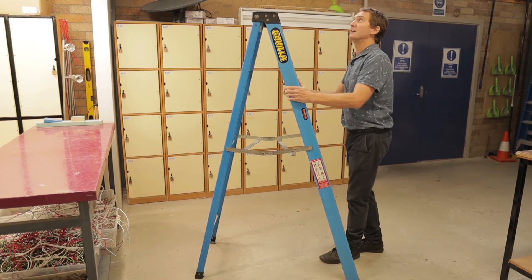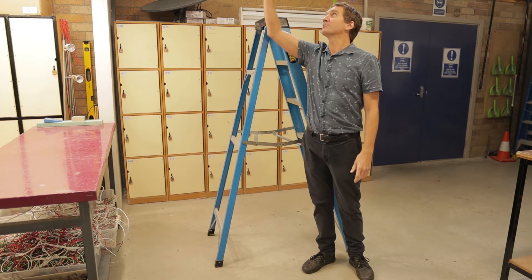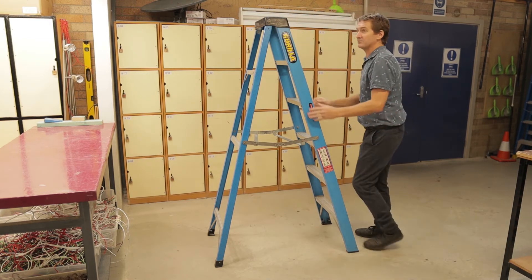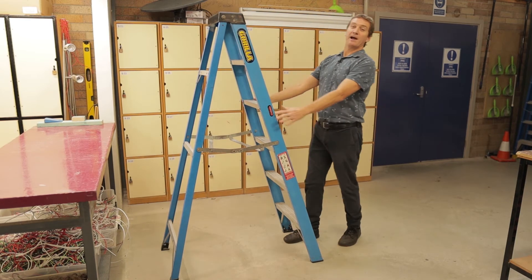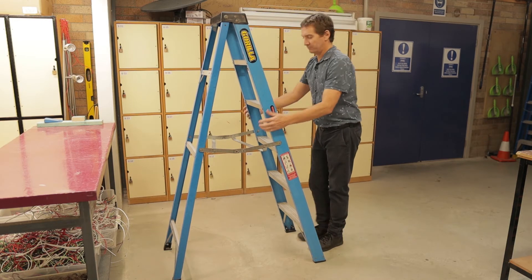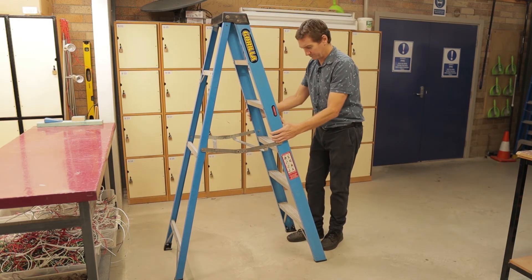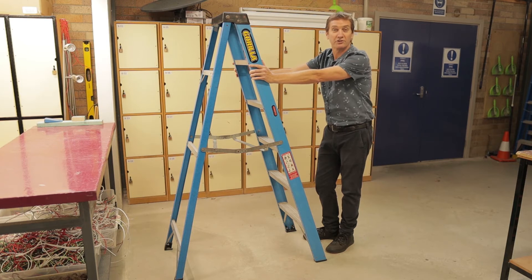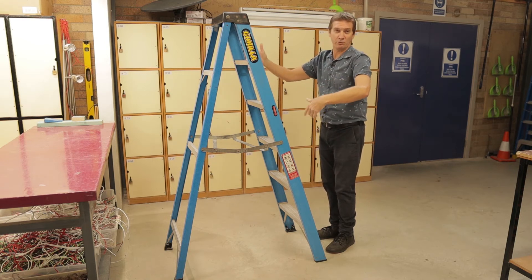So how do we place the ladder? Let's say I'm going up to do a job up here. I want to place the ladder in a position so that I'm not leaning back or leaning forward — so it's locked in. I've placed the ladder and it's relatively stable. When I ascend the ladder, I want to make sure that I've got three points of contact at all times: two hands and one foot, or two feet and one hand.